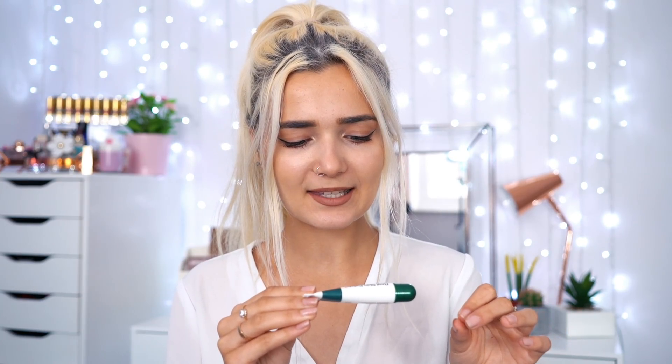So inside there is 15 grams of product. The product is made from natural tea tree which is 60%, and then it's got something called Madacassaside? I'm not too sure.